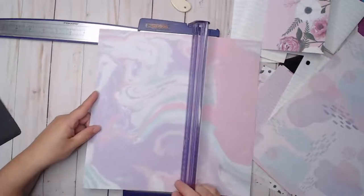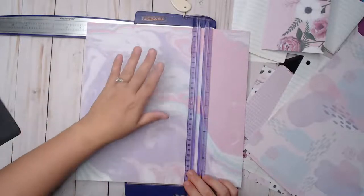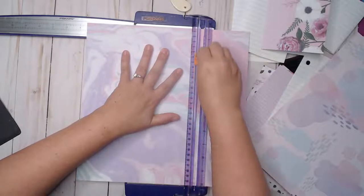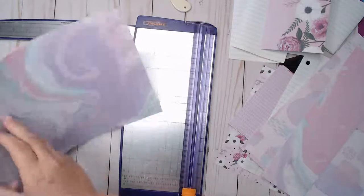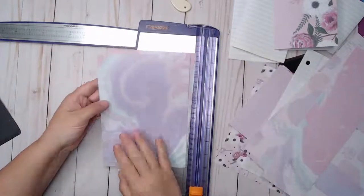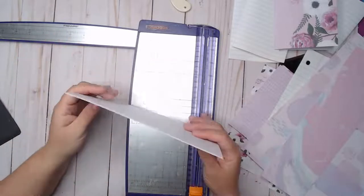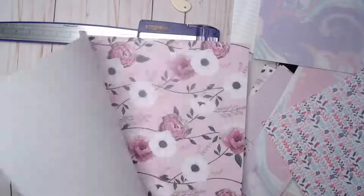All I'm doing is cutting this paper — this is 12 by 12 paper, just one of those Hobby by packs from Michael's, nothing special. I'm cutting it at eight and a half inches wide, so it's eight and a half by 12. Then I'm turning it and cutting it at six inches wide. If you're watching the replay, please leave a comment and a thumbs up. These are going to be eight and a half by six inches.